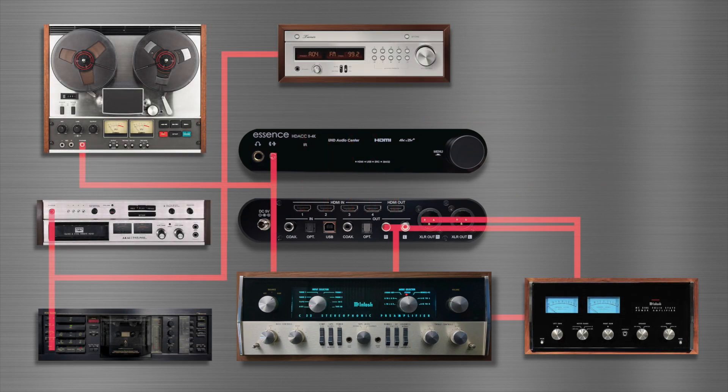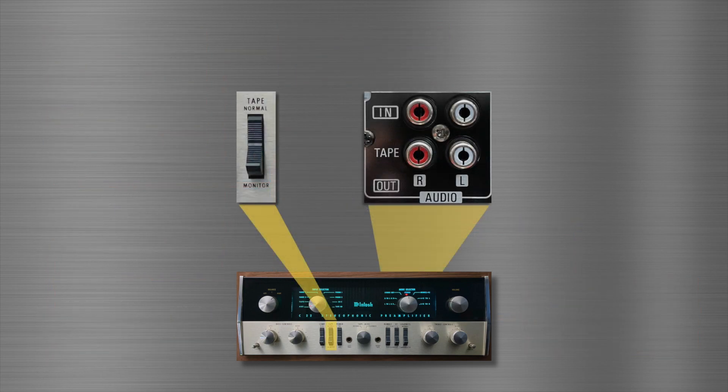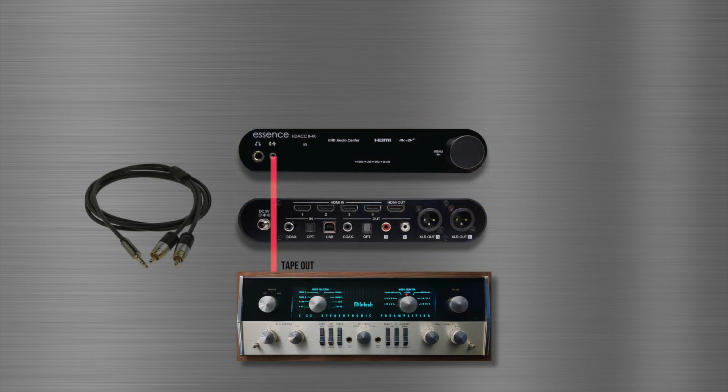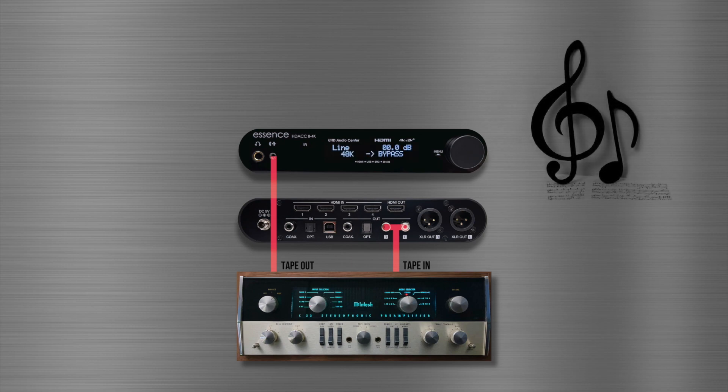There are many great places your vintage stereo and the HDAC can connect. One is the tape monitor jacks. There, your vintage stereo can reach out to the HDAC with an RCA to 3.5mm stereo cable. If all goes well, and I don't see why it wouldn't, the HDAC will communicate back to your vintage stereo from its rear panel analog outputs.